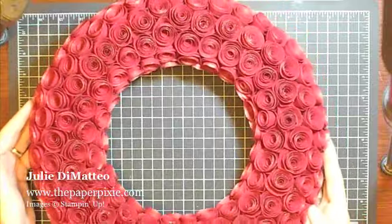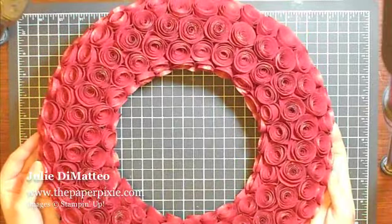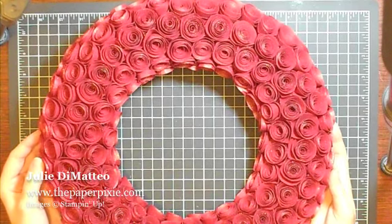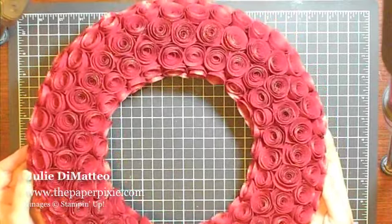So if any of my viewers end up trying this wreath I'd love to see your creations — leave a comment on my blog and I'll check them out. If you have any questions let me know. Thanks again for visiting the PaperPixie and have a great day.